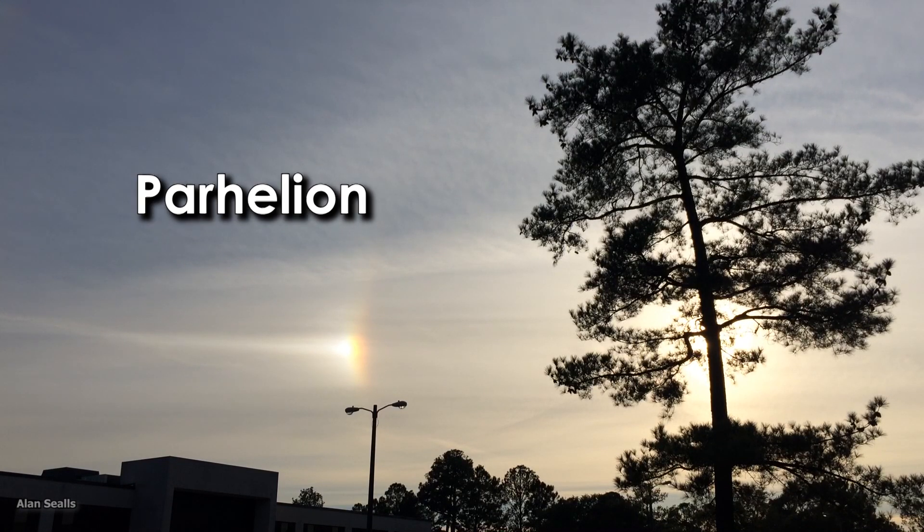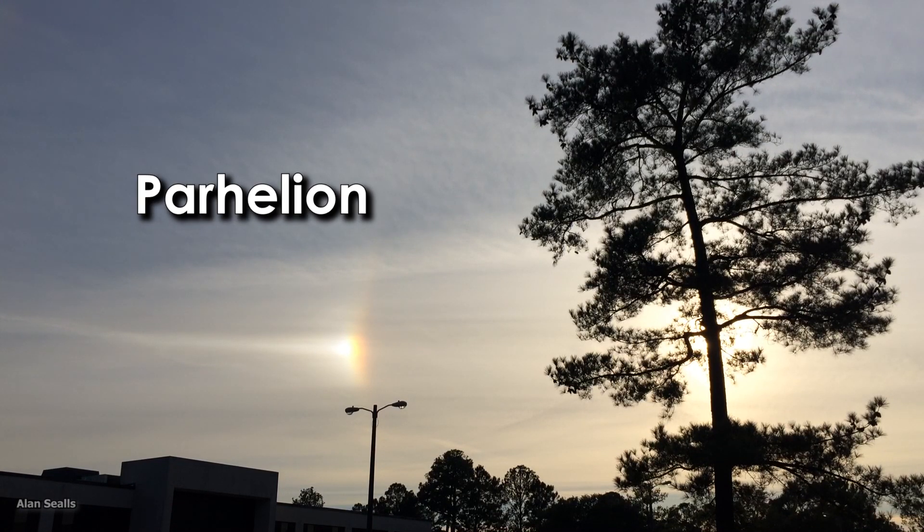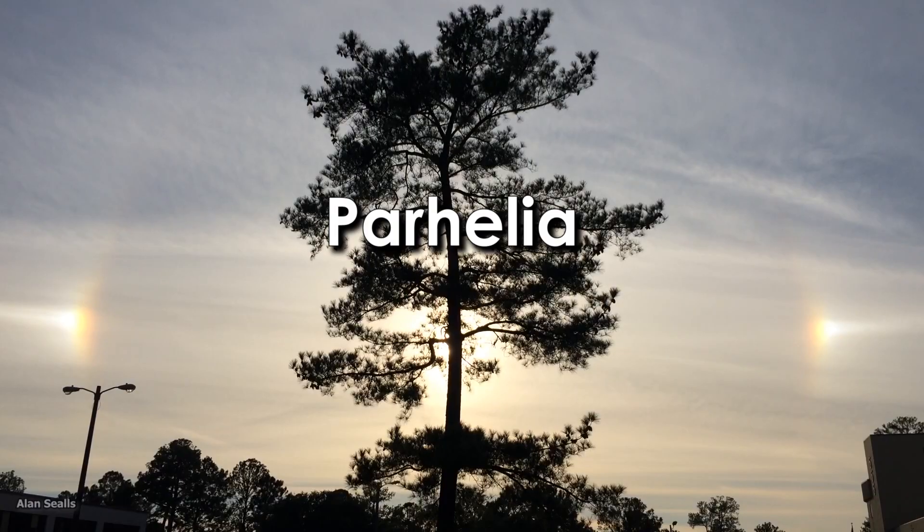The technical name is Parhelion if there's one, or Parhelia if there are two. That's Latin for "with the Sun."